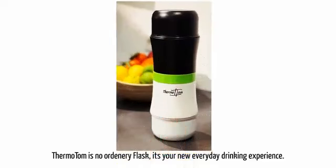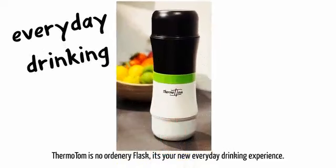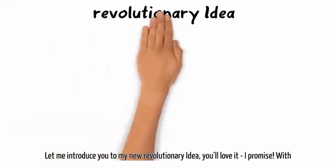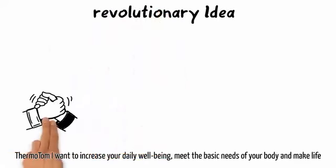Thermo Tom is no ordinary flask. It's your new everyday drinking experience. Let me introduce you to my new revolutionary idea. You'll love it, I promise.